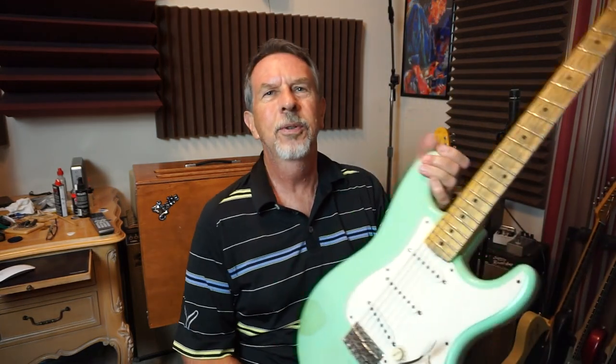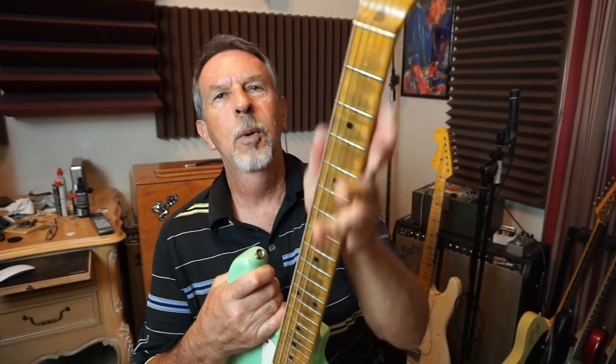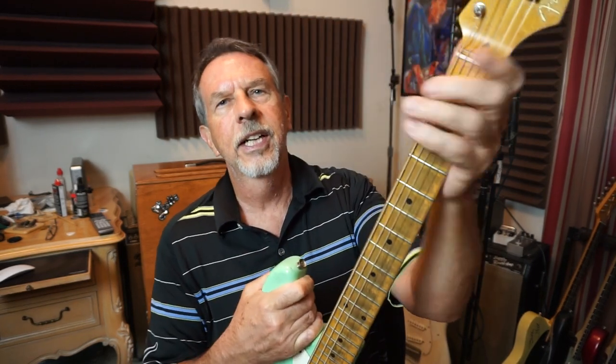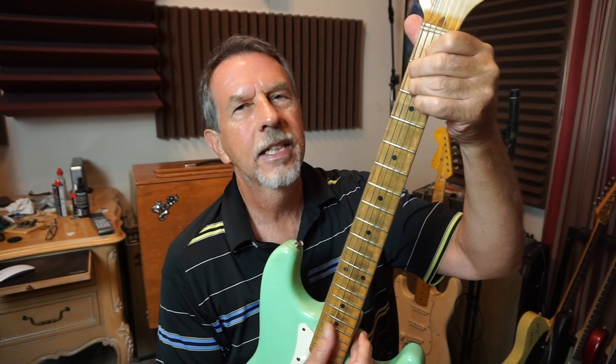This is my '57 reissue seafoam green that you've never seen me play, mainly because the frets are flatter than that one — these are almost unplayable. I put jumbo frets on it, but I'd really like to practice on this neck. It's so beefy; I took some wood off of it and still need to take some more. Luckily Musicraft has all the dimensions for every type of neck so I can measure it and get an idea of what I want.